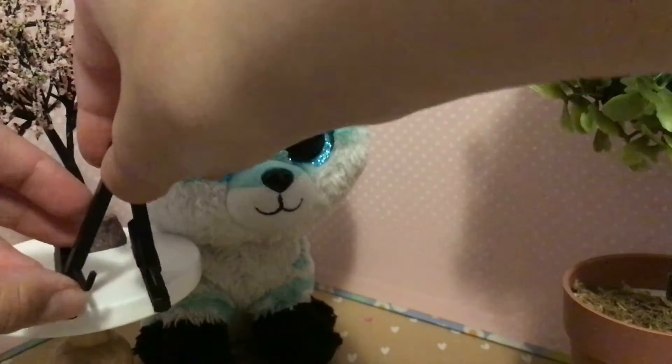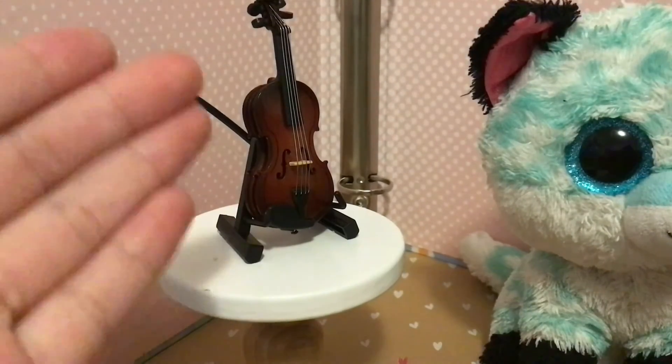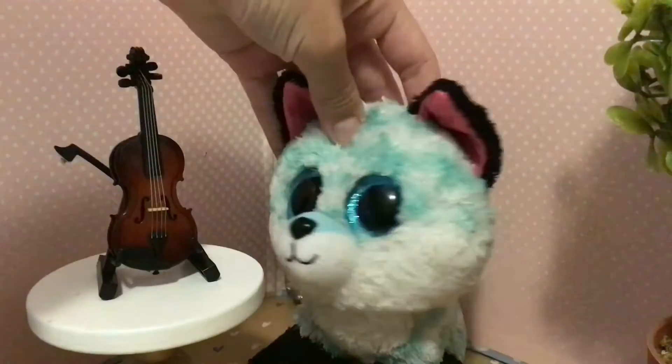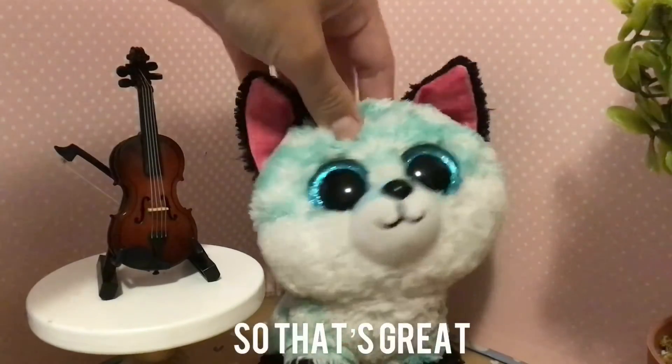It also comes with a tiny violin stand. The stand works so perfectly, it also folds up — it sadly doesn't fit in the case, but it's still really cool. I got this from Amazon, and it only took like three days to arrive, so that's great.